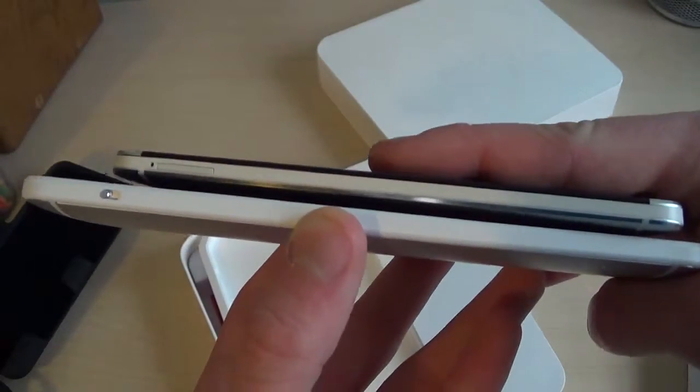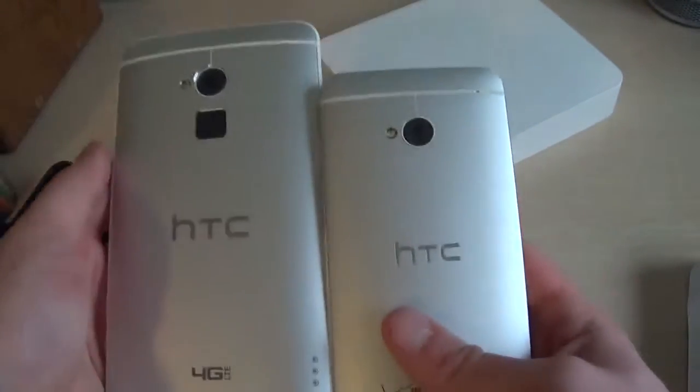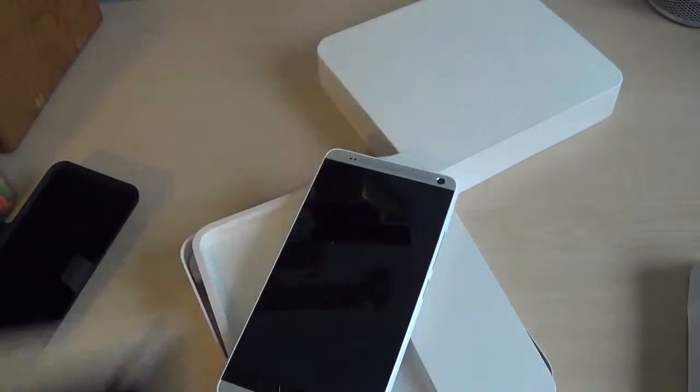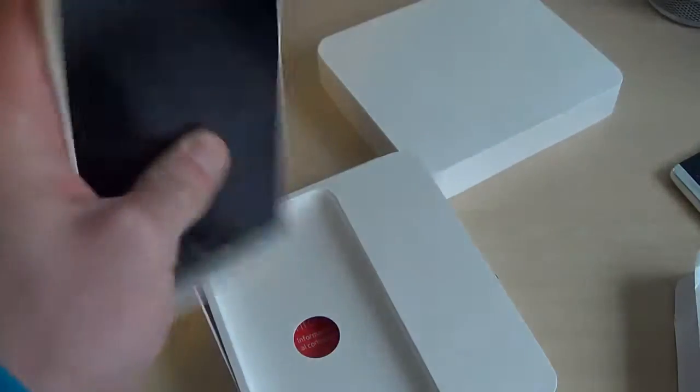We'll compare thickness. The HTC One Max is considerably thicker — just look at that difference. Look at how much space this takes up in my hand compared to the HTC One, which is much more holdable. But of course, with a bigger screen you need more real estate for displaying content.